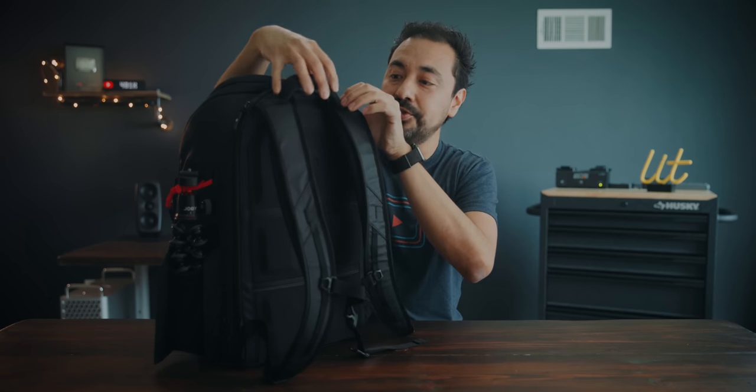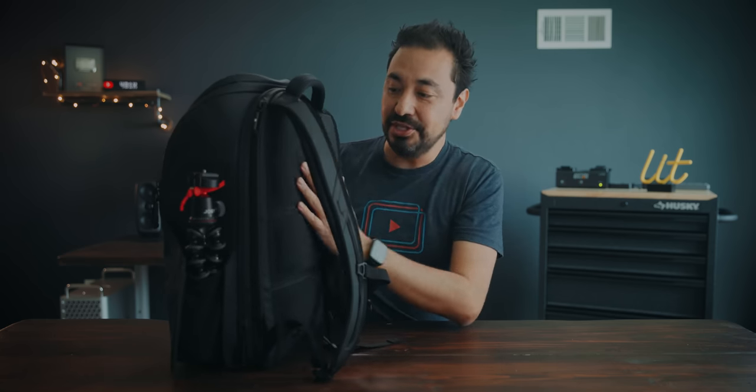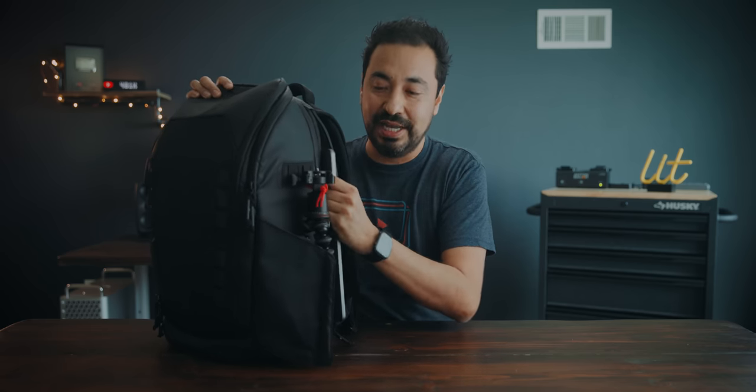On the back side we have Peter's pirate logo, which is cool. Something they kept from the first generation is the pass-through for your luggage handle, which I really like. The materials are very premium — everything feels rugged, like it's not going to break or fall apart in a couple of months. The back design is really comfortable on your back. There's also a side pocket for a laptop — you could fit a 13- or 15-inch laptop, or I like to use it for a reflector when I'm on a shoot.